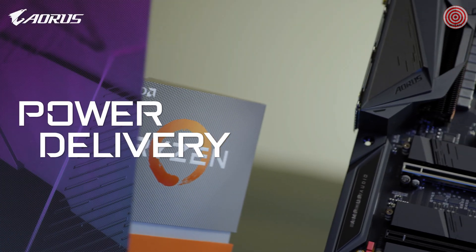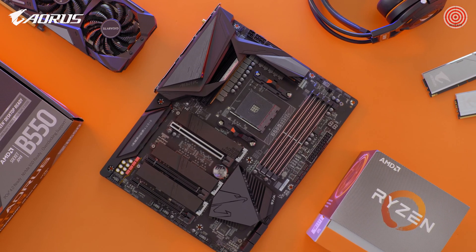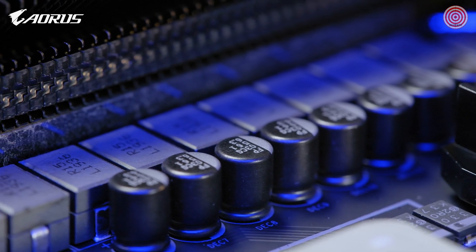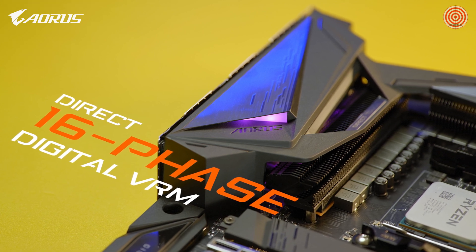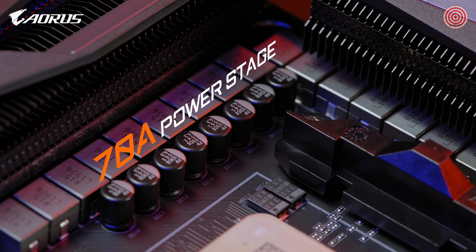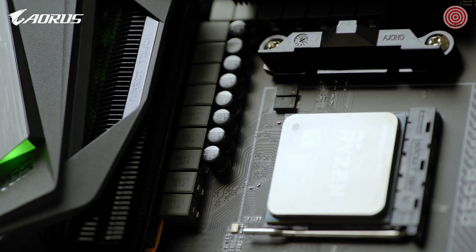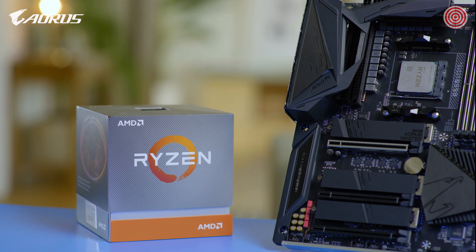Back to the board itself — let's start with the power. Solid power will always be the core of a stable platform, and AORUS is the brand that always insists on utilizing multiple power phases to help build a stable platform. For a mid-range chipset, AORUS B550 Master still features 16 phases of direct power, with each phase delivering up to 70 amperes of current, which is amazing as it shares the same power design as our AM4 flagship, the X570 AORUS Xtreme. This means it could fully support Ryzen 3000 series processors, even the flagship 3950X.